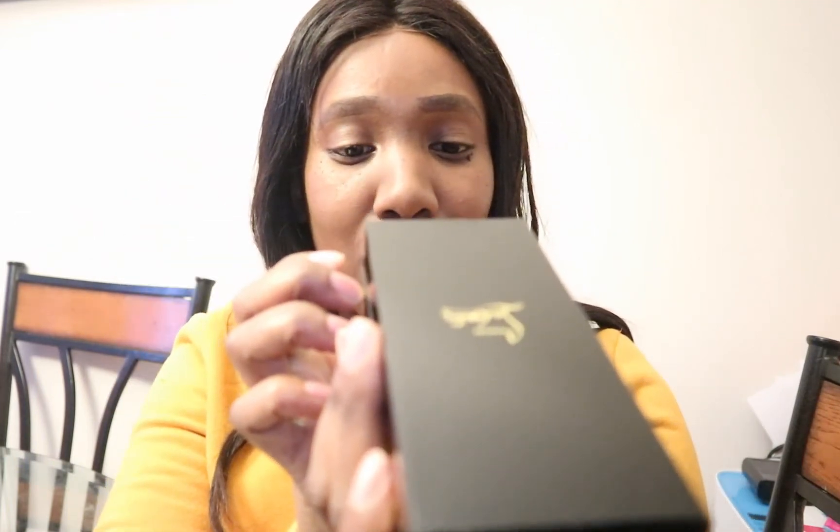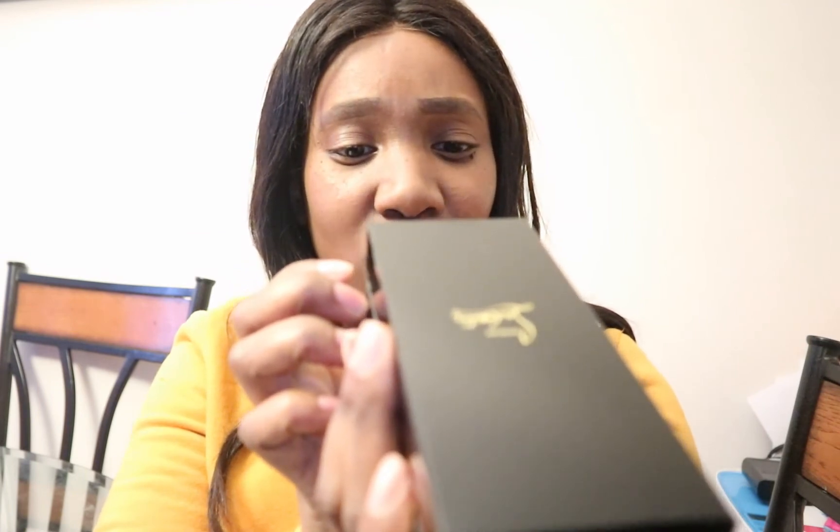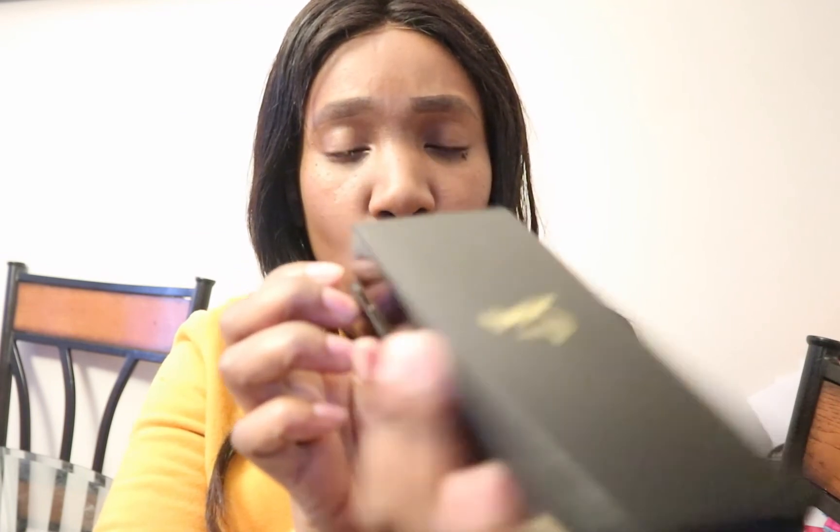This is a velvet matte lip color in 'Etone Moi' 3320. Thanks again guys for tuning in to my unboxing video. If you like this video, like and subscribe, and I'll be back with another video for you guys as I always promised. See you soon!